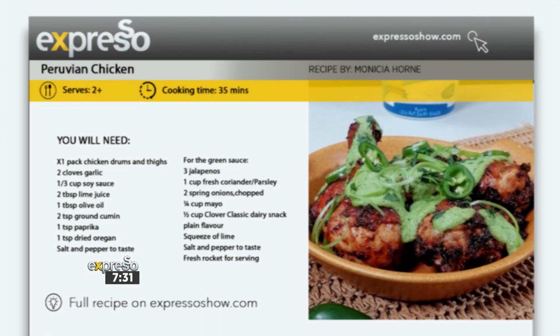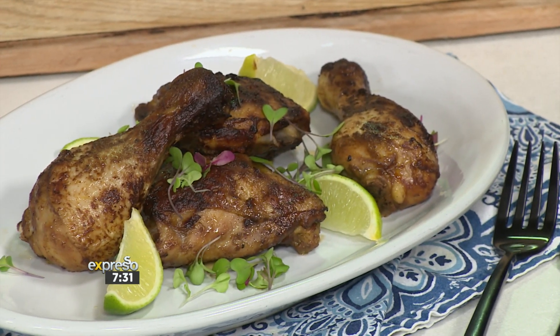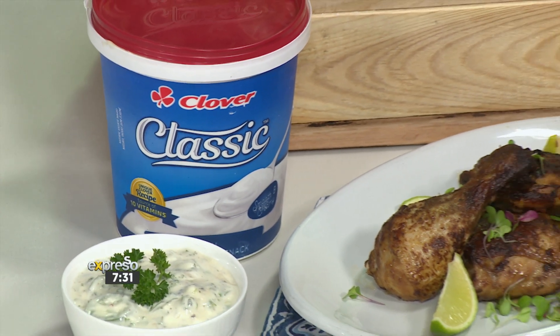Speaking of timeless, here's another timeless dish for you. We're talking about roast chicken. Yep, it's on the menu this weekend and the whole family is guaranteed to absolutely love this one. It's a classic Peruvian chicken, packed with robust flavours and paired with a creamy classic green sauce, made with Clover Classic Dairy Snack. This is definitely one for the recipe books.